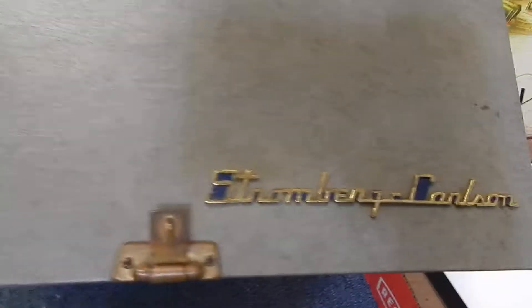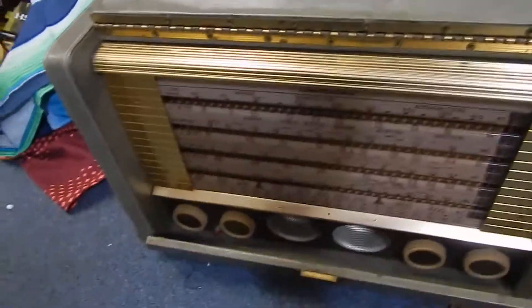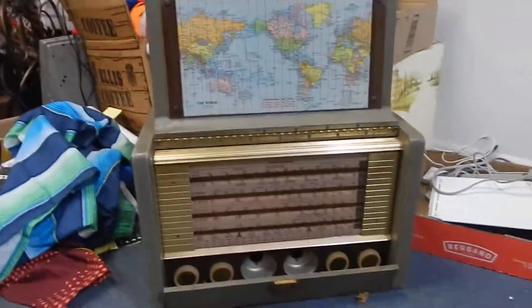Alright, world, this is a Stromberg-Carlson — super cool radio. I think I got this for more than I wanted to, but it was too cool to pass up, right?